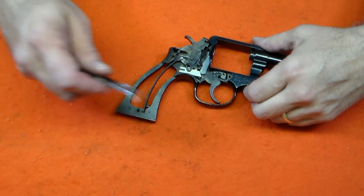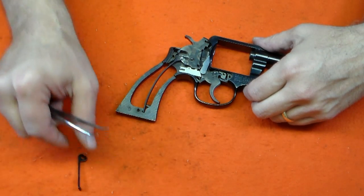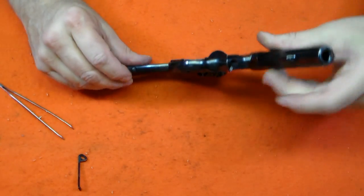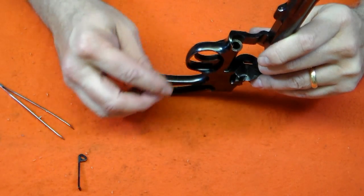The hammer block just rests on top of the other parts, so if it hasn't fallen out already, just remove it and set it aside. We need to disengage the hammer from the main spring. The main spring is retained by the strain screw. Note that this screw is a little larger than the other screws and will require a larger driver. Loosen the screw and the main spring will fall free.